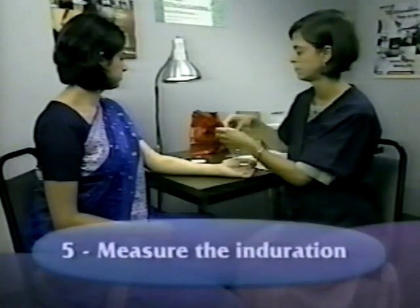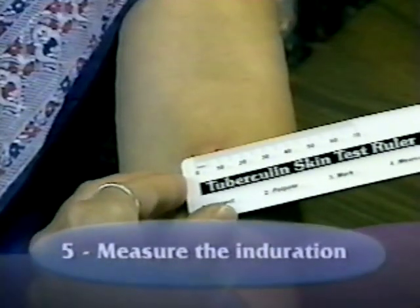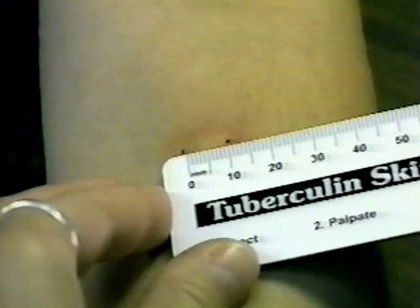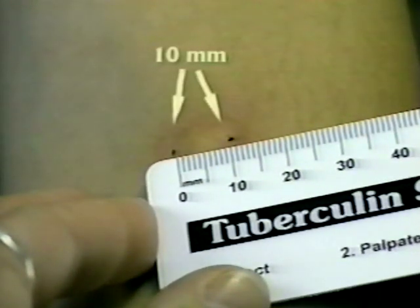To measure the diameter of the induration, use the millimeter ruler. Place the zero ruler line inside the left dot edge and read the ruler line inside the right dot edge. If the measurement falls between two divisions on the millimeter scale, record the lower mark. The induration shown here measures 10 millimeters.